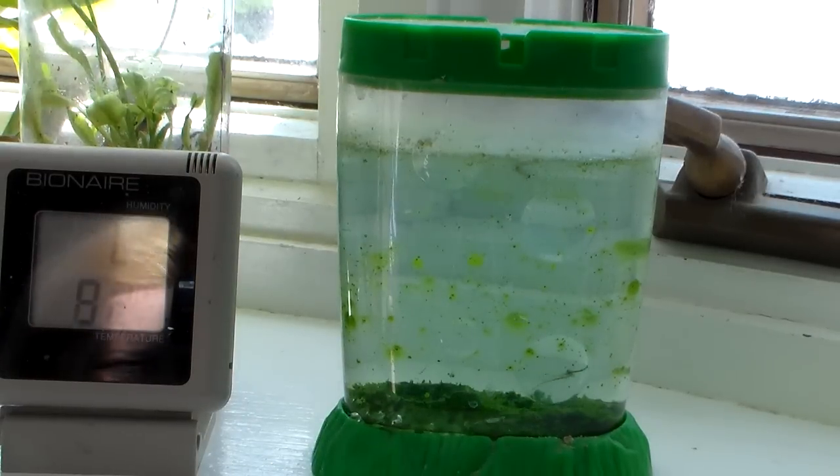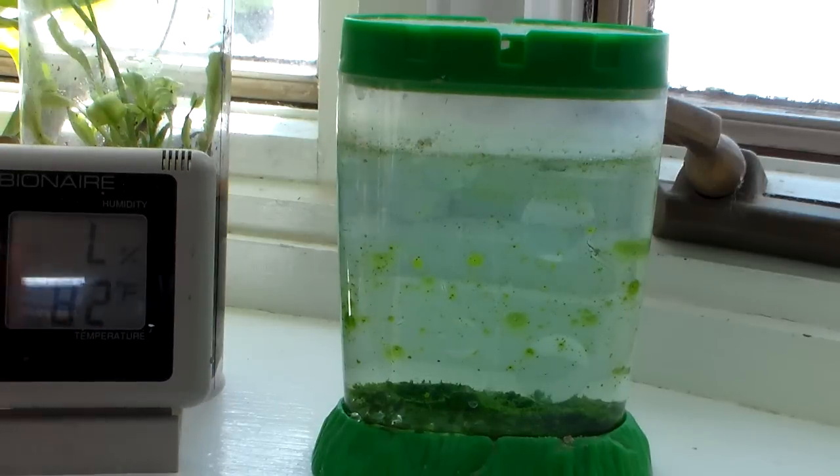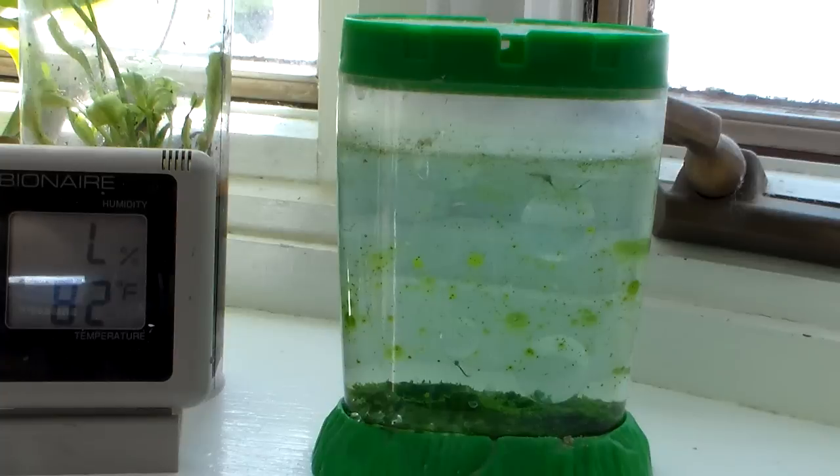Alright, here we have the sea monkey tank. I have it on my windowsill. As you can see in the daytime it's warm — it's 82 degrees. It's not in direct sunlight but it is in a nice warm space. It does get sun part of the day, and I think one of the reasons a lot of people's sea monkeys don't seem to do very well is because it's too cold where they are.